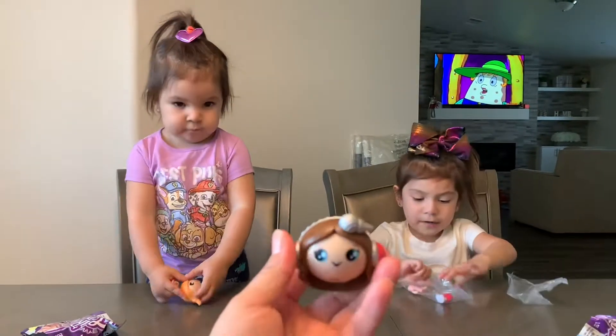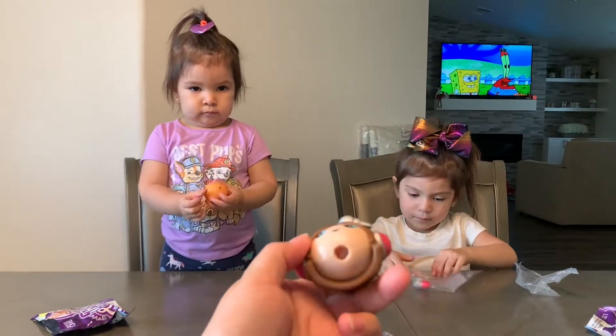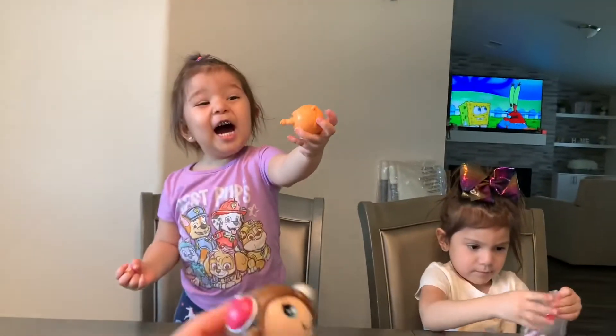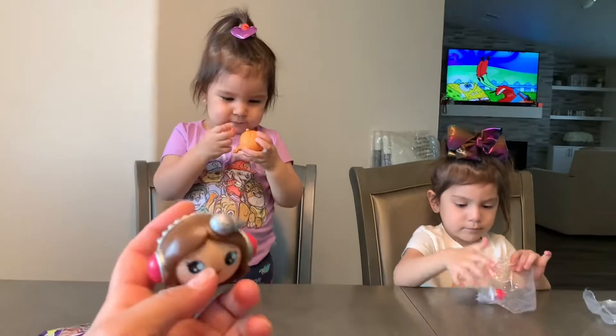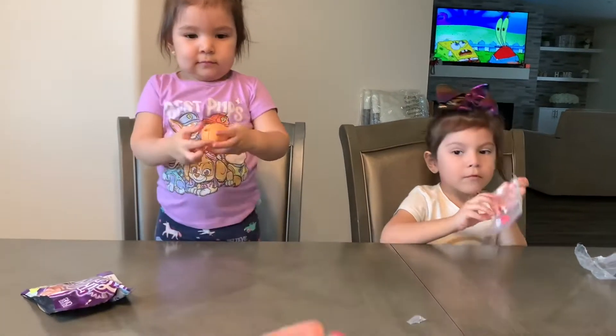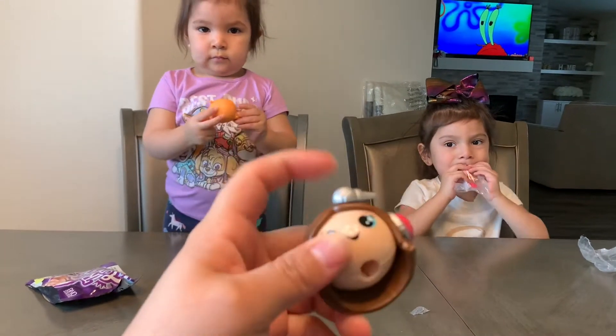So it comes with the head, the body, and then the feet. And then you just put them together. Let's see your head, Angie. Oh, this comes out too? I guess this thing in the top takes out too.